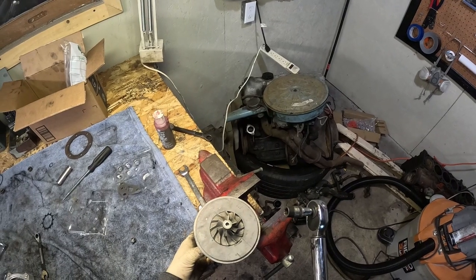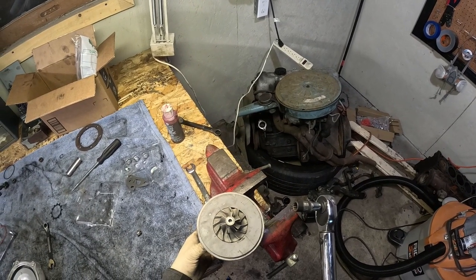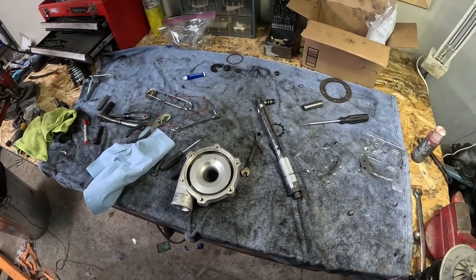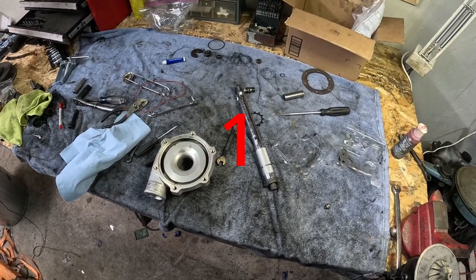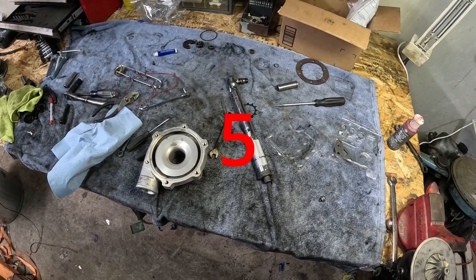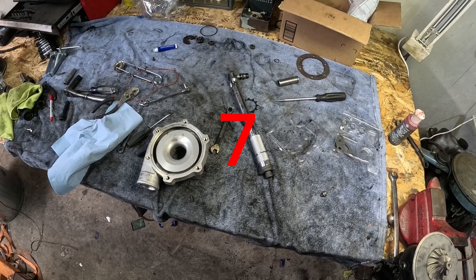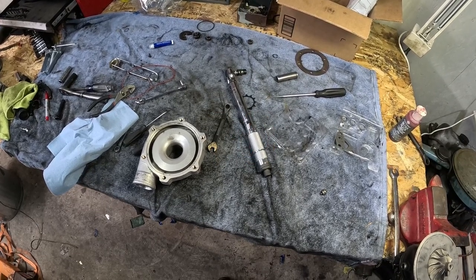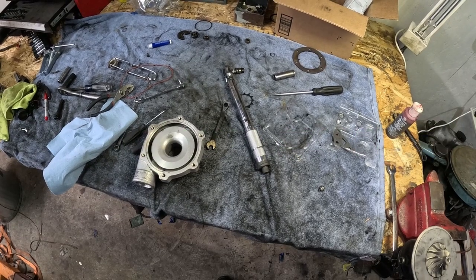Whoops. Didn't work. That's the stance of a broken man — the stance of a man who broke his turbo shaft. After venting some well-earned frustration, it's some time later and we've got a new turbo shaft in this box.